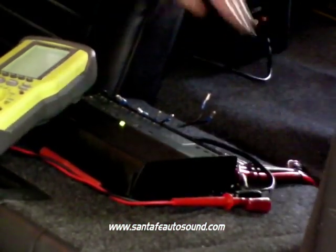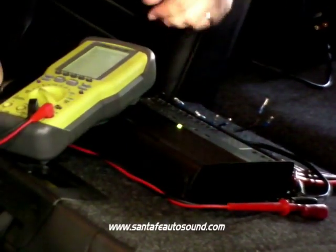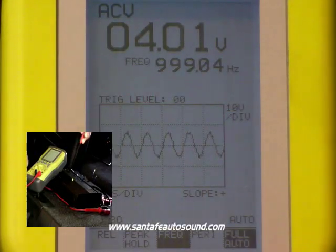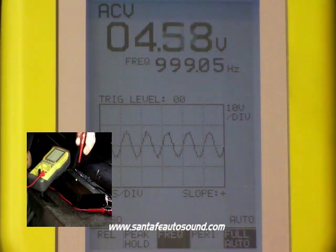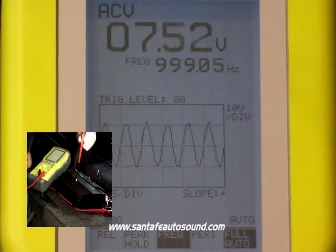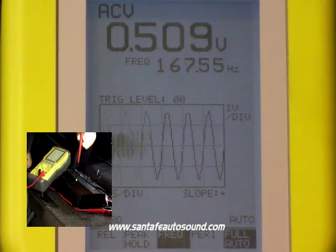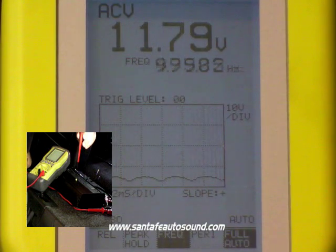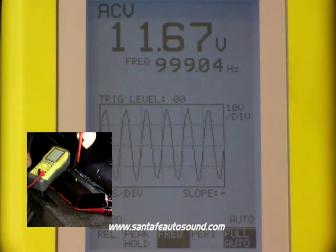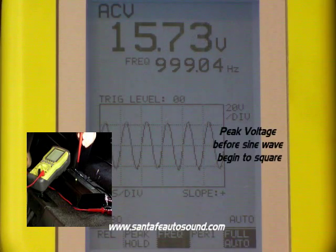Now with that same 1000 Hz test tone, we're going to be ready to measure the output level of this particular amplifier. This is where we're going to use the gain adjustment — you can see we've got the same frequency on the oscilloscope here. As we turn the gain up, the voltage starts to come up and you see the amplitude of the sine wave increasing as well. It looks like this one is going to have a peak unclipped output right around 15.7 volts.